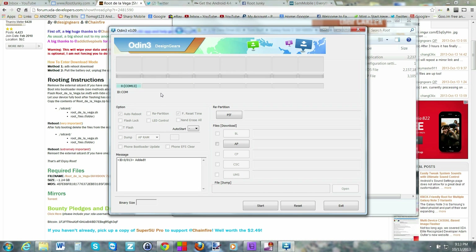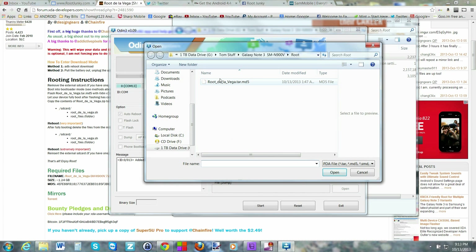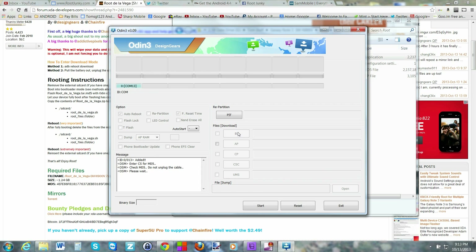If you need the Samsung drivers, I'll provide a link in the video description. From here, hit AP and click on the root file — it found it automatically for me. The file is the root tar.md5. Double-click on it and it's going to check the MD5 sum of the root file to make sure everything matches and it's a good file to flash.